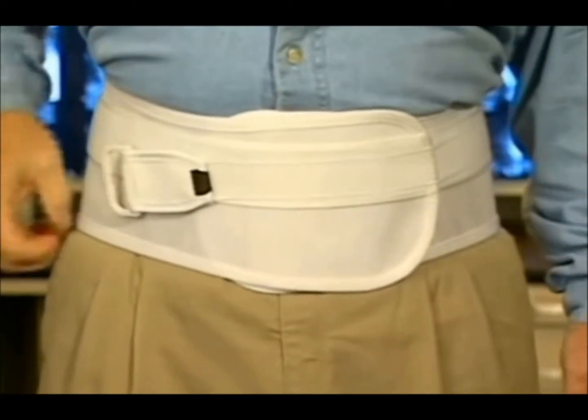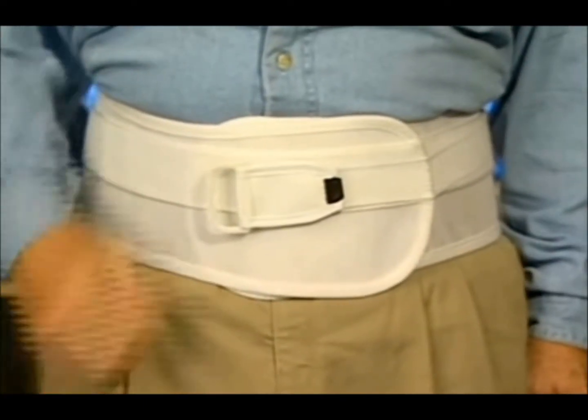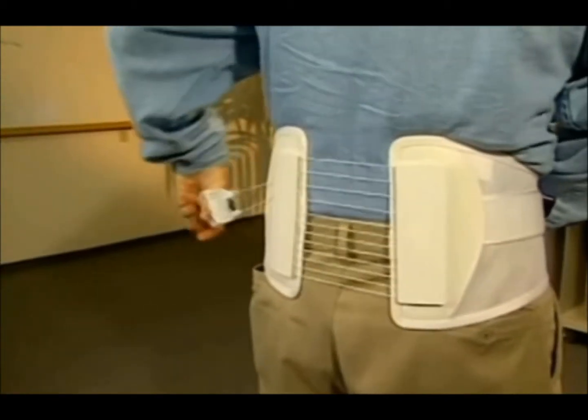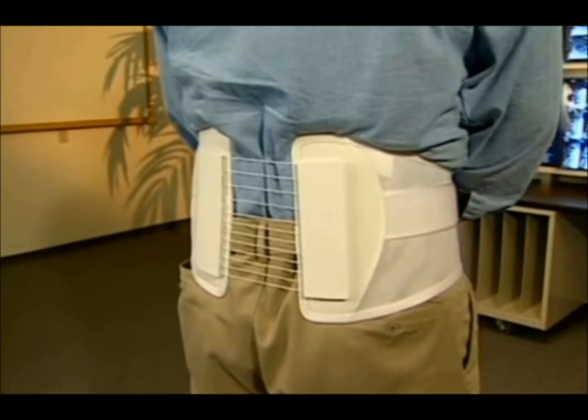Now, pull the handle away from the brace and across your body. Place the handle anywhere on the fabric fastener to achieve the support desired. This patented pulley system provides six times more power to support the back than other traditional braces.